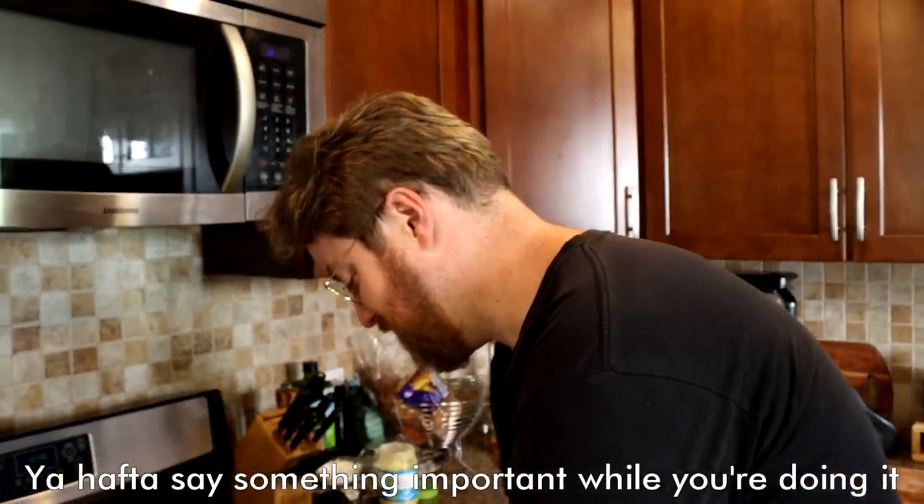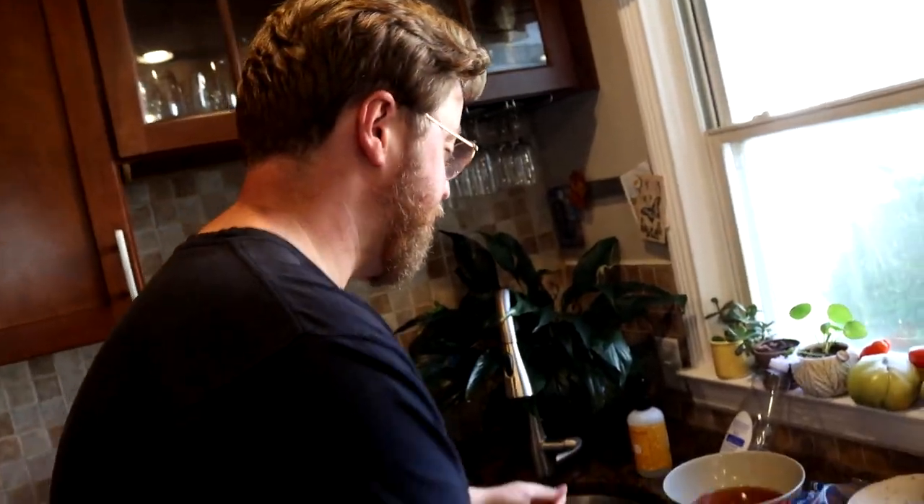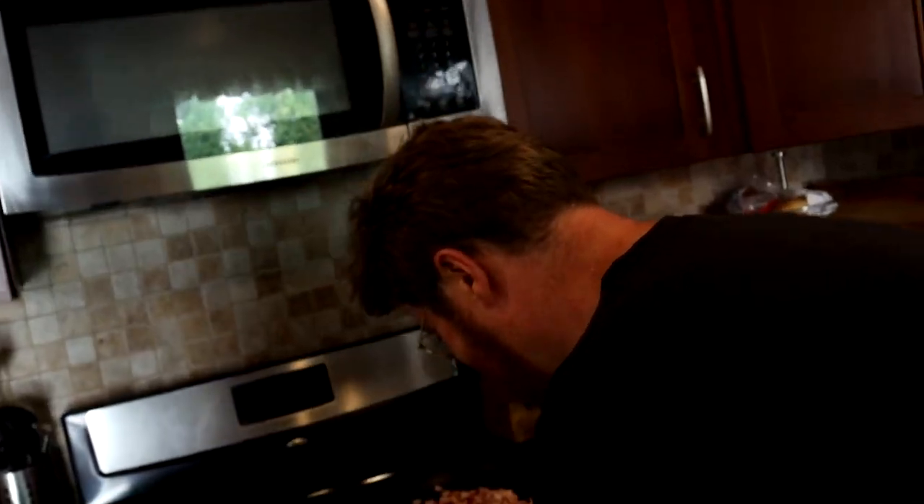You have to say something important while you're washing your hands. Oh! Come back over here. I'll just wash my hands again. Hey everyone — we're having a baby!